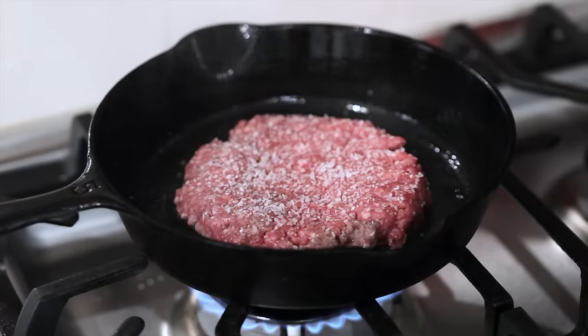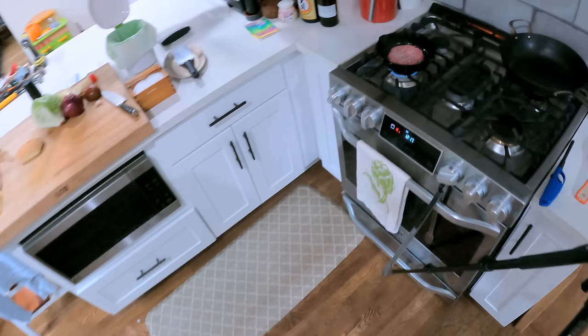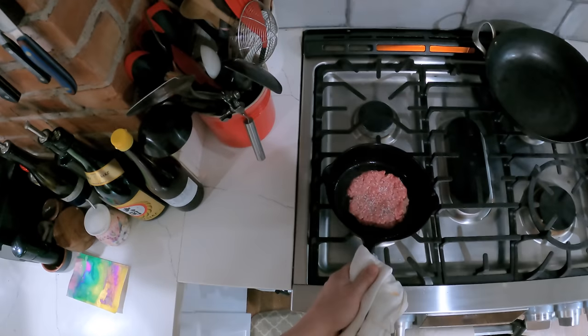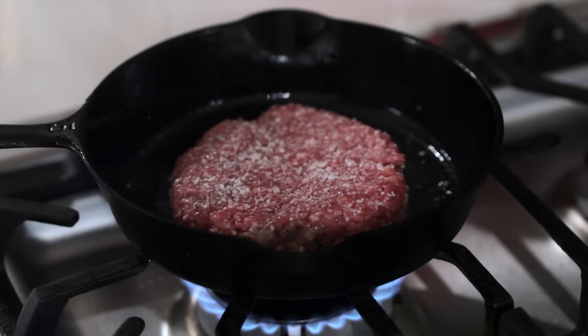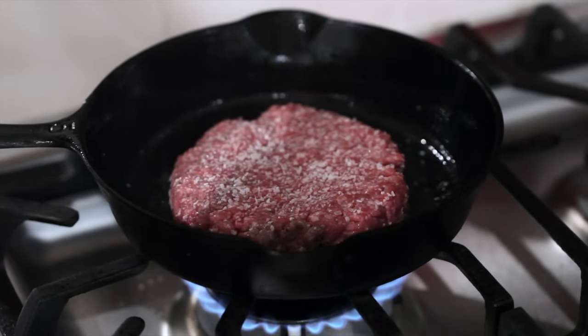So if you were to add salt to your hamburger meat before forming the patties — and I'll link to a video where I demonstrate this — they come out super springy and tough. I'll season one side now and save the other side for later.